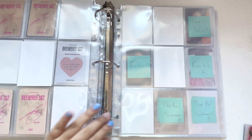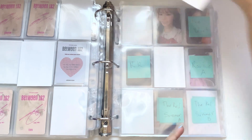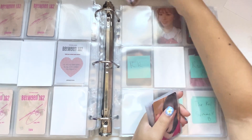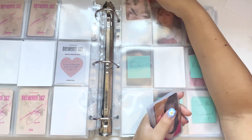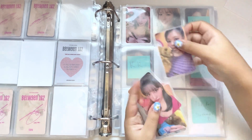This is the OT9 plushie set — let's take this out. I have it completed. I have Nayeon, Jungyeon — I collected a dupe, but it was kind of easy to get so it's not that big of a deal.